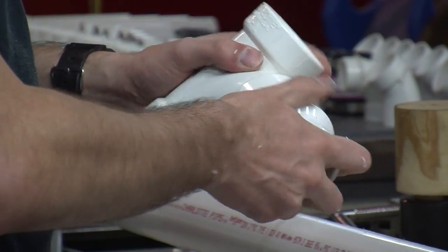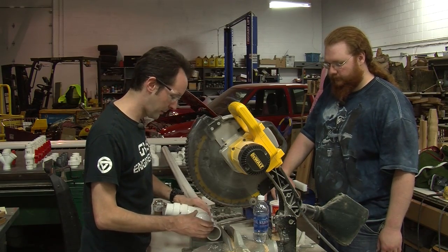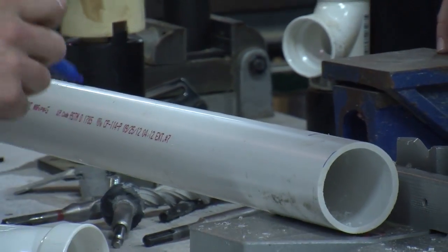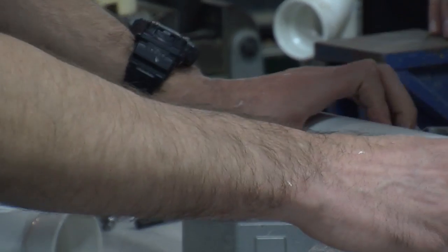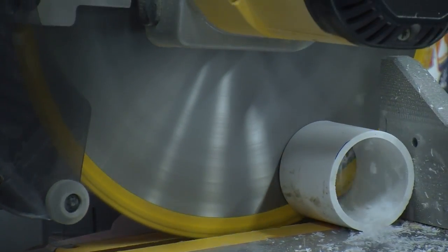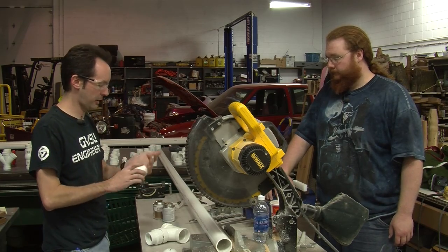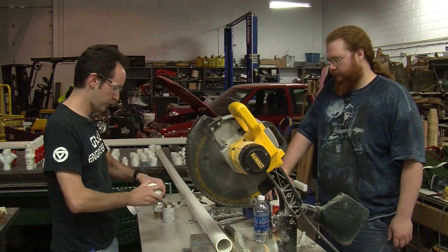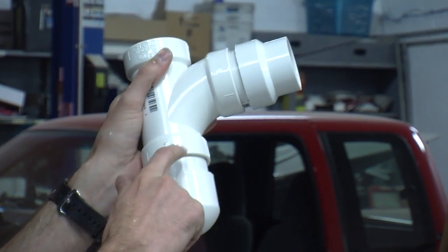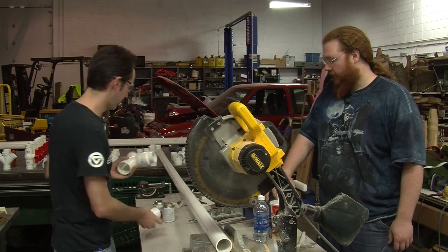Another nice thing about PVC is you can test fit everything and make sure it's good. We've got a quarter inch gap so we're set there. Now we want the bottom one which is going to be the cap. There's our assembly — that's what we're going for. It's really simple. Actually we want more than that and we need to figure out how long this has to be once it's mounted, so I won't glue this. What I'll do is glue this one, take you through it, and then you'll get the picture. We'll just worry about this side for now.